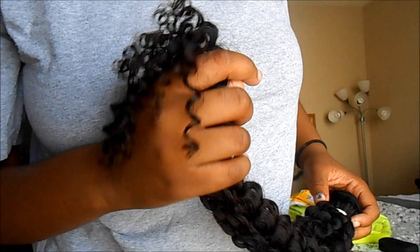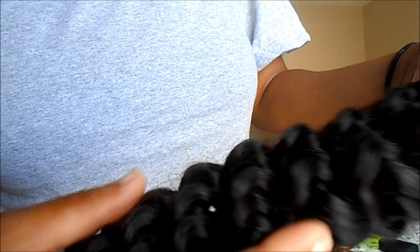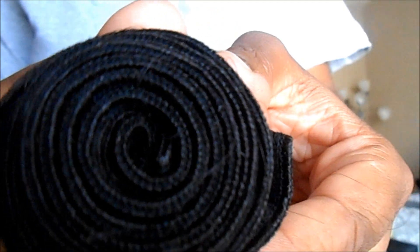The ends are really nice — it's super curly at the ends, look at how curly it is. It's so pretty and curly, even the smaller wefts.